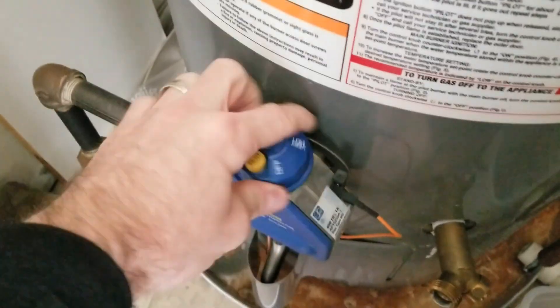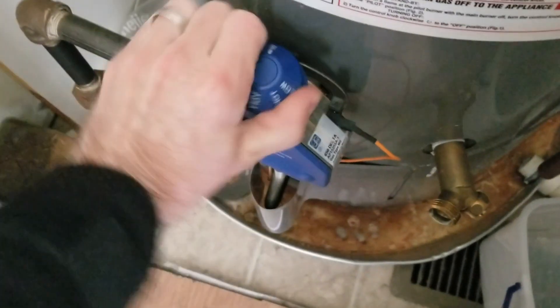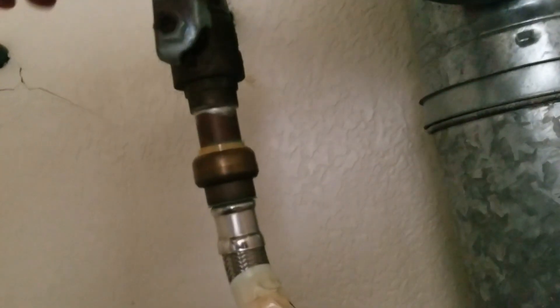First things first, I'm going to turn this off. Then I'm going to turn off the gas valve. Then I'm going to turn off the cold water coming in.